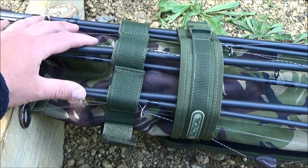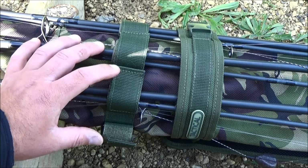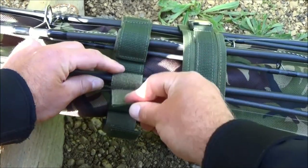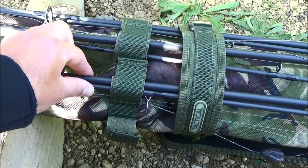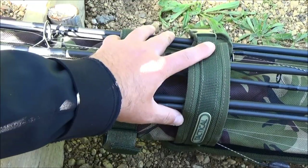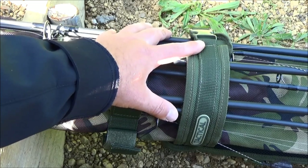Flipping the compact quiver around to the rod storage side, you will see four velcro points. It accommodates four rods — whether that's two rods plus a marker and a spod, a three-rod setup plus a marker, or anything like that. The rods are secured by four oversized velcro straps: run your rods in, pull them around nice and tight. You also have a strap that runs from the front of the quiver right around the rods and buckles into place, giving extra security so the rods won't slip or fall out in transit.